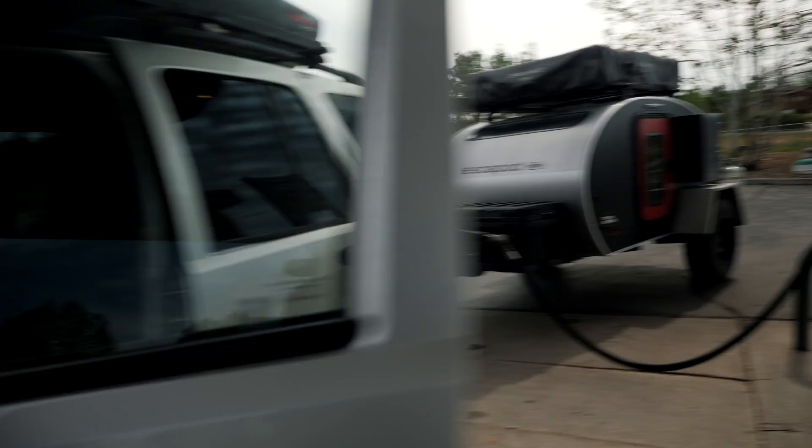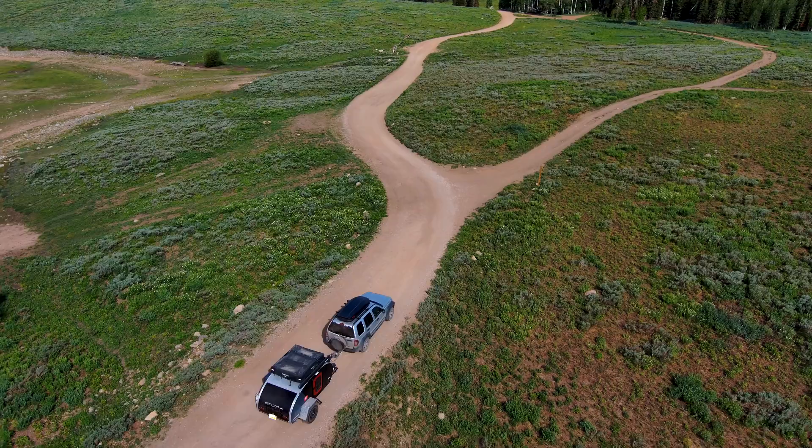This sign says it all. We are going in the middle of nowhere, so we thought it would be a good time to gas up.